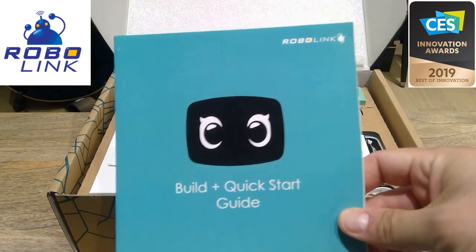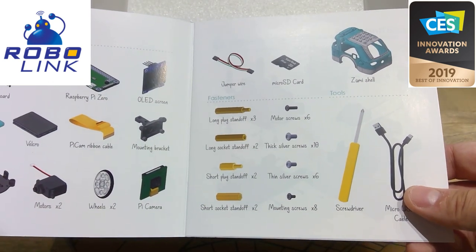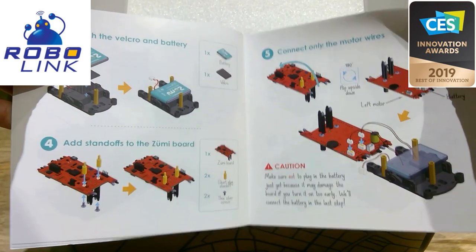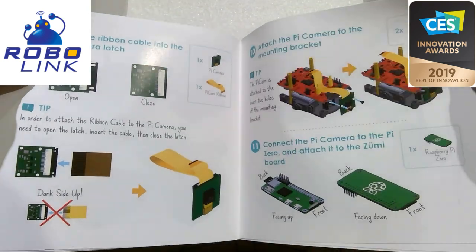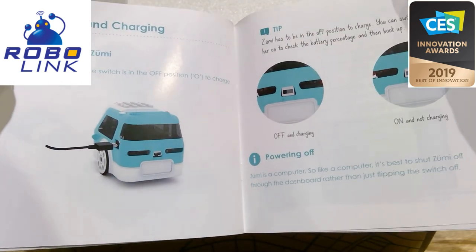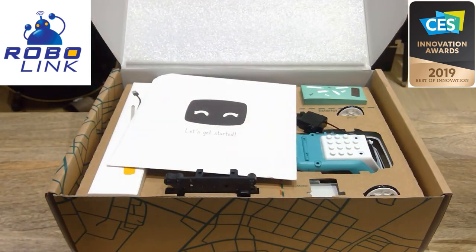So the build guide shows all the components. As I predicted, it's going to be the Raspberry Pi Zero — the board and all the details — and the USB as well. Those are all the manuals; it's like watching Lego box manuals. I'll quickly flick through so you can pause it. It doesn't look that complicated. You can see the USB port, Raspberry Pi, and you can do the programming from Mac and Windows.